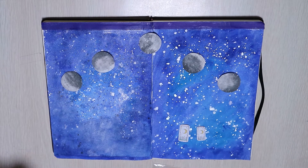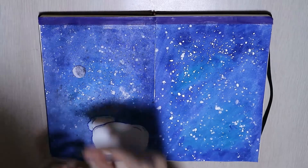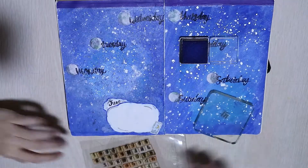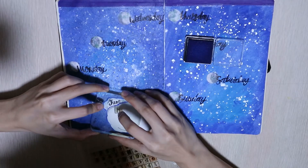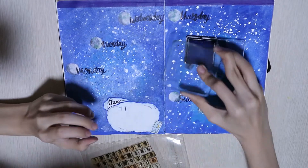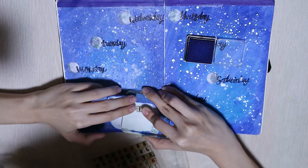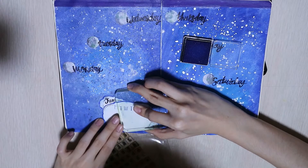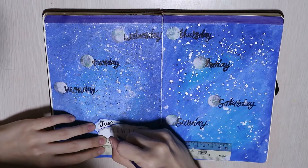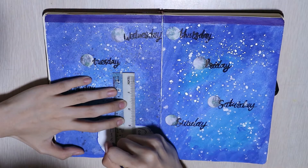I shrunk all the lunar faces down into seven faces and duplicated two of them to use as circle pointers for the days. This spread is part of my June weekly spread. At the bottom, the white part is supposed to be clouds — it doesn't really look like clouds but it kind of does the job.